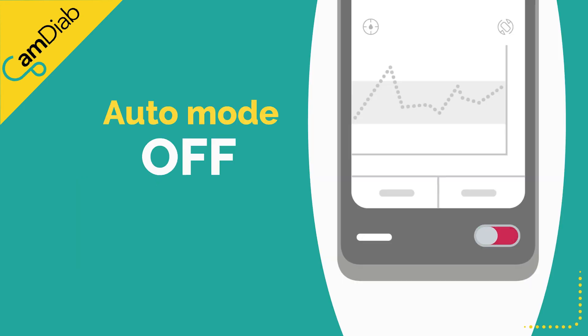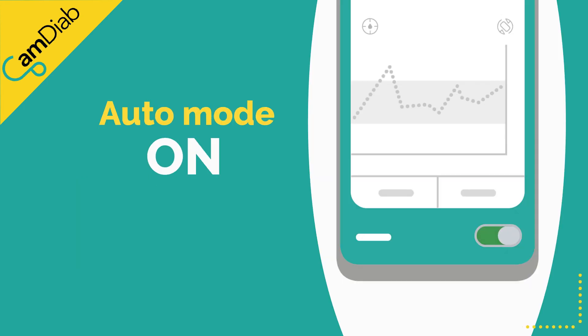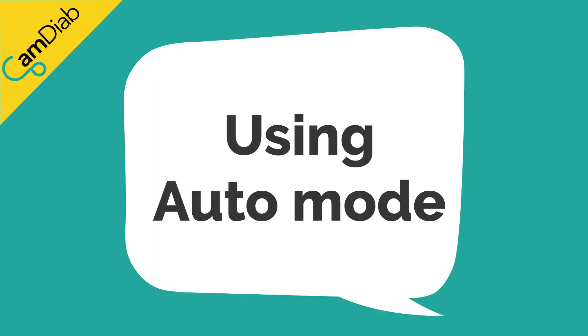To turn auto mode off or on, please slide the toggle on the bottom right-hand corner of the app's home screen.